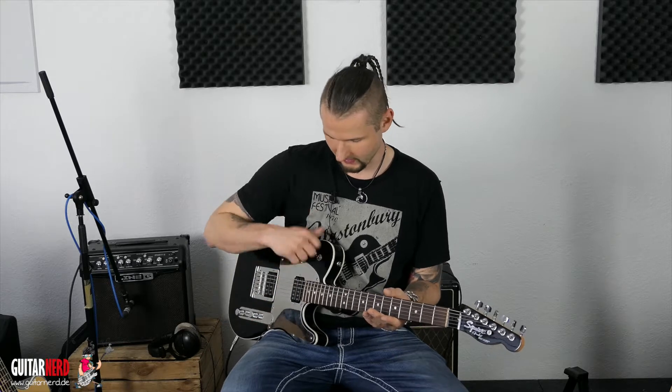John 5 nennt es Behind the Nut Bend und es gibt noch ein paar Versionen davon. Am coolsten ist es natürlich, wenn es gezerrt ist. Ich werde es aber erstmal ohne Zerre machen, damit ihr standardmäßig hört, was ich überhaupt mache.